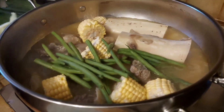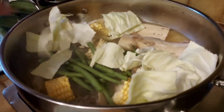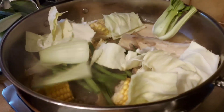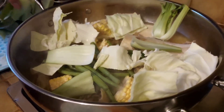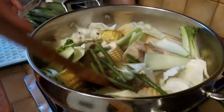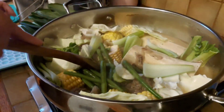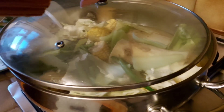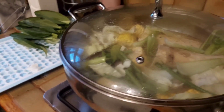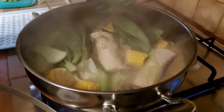Then we'll put a bit of cabbage, and then we'll add the stock. Nice, lots of vegetables. We're just going to cover that and let it cook. We'll add the leaves of the pak choi in a little while.